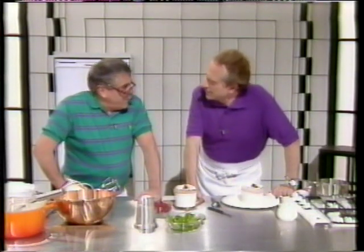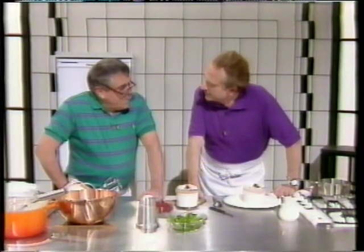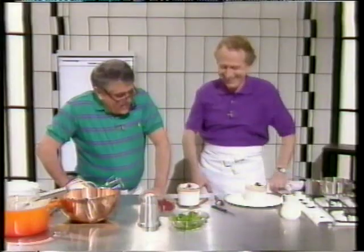Soufflés are one of the easiest things in the world to make, and yet everyone is scared of them. Timing is important, but it's not a big problem. I've served 60 soufflés all at once before. My friend Peter Kornberg, at the Intercontinental Hotel, has served 750 soufflés — I remember the occasion. We were there as guests, and they were all right.